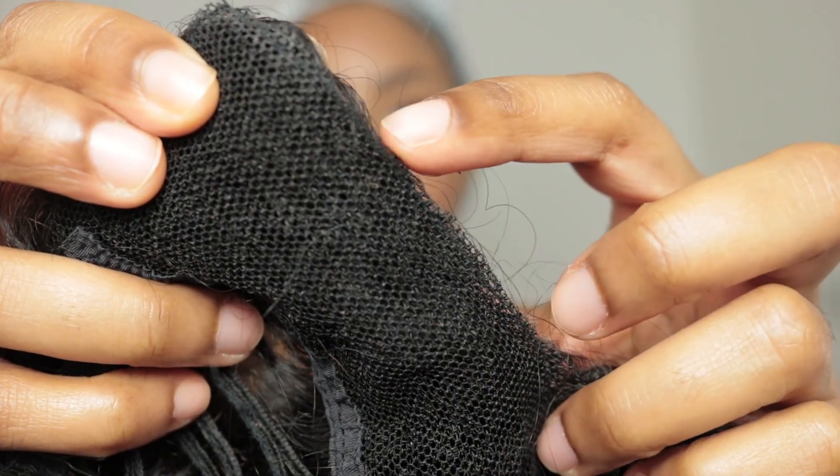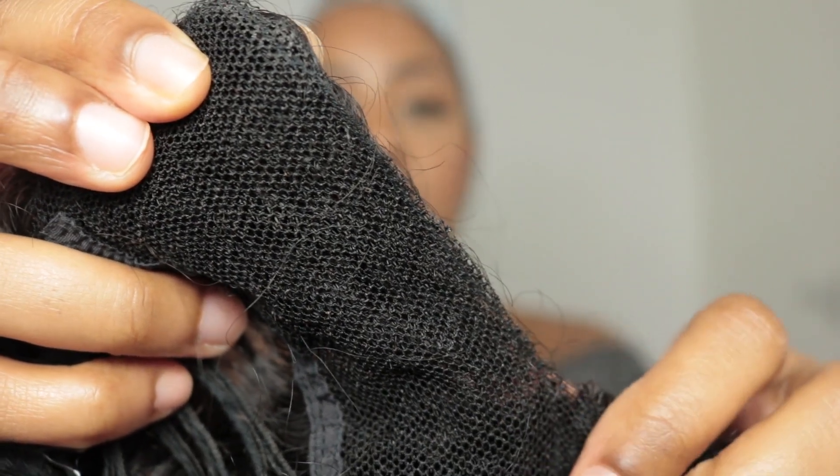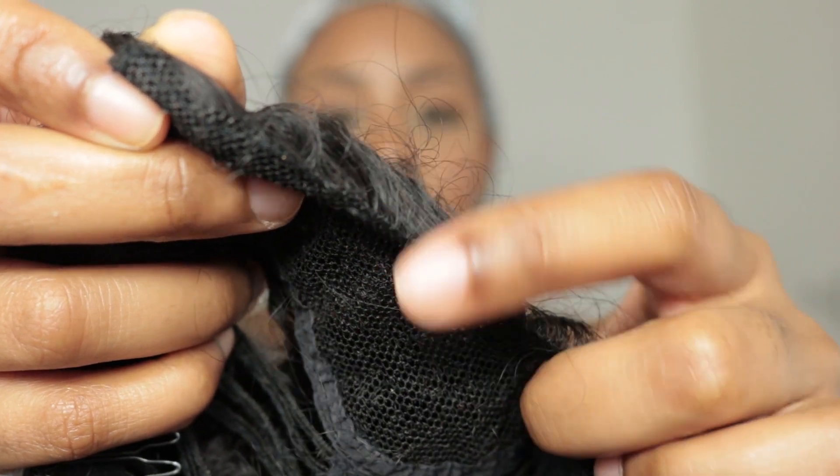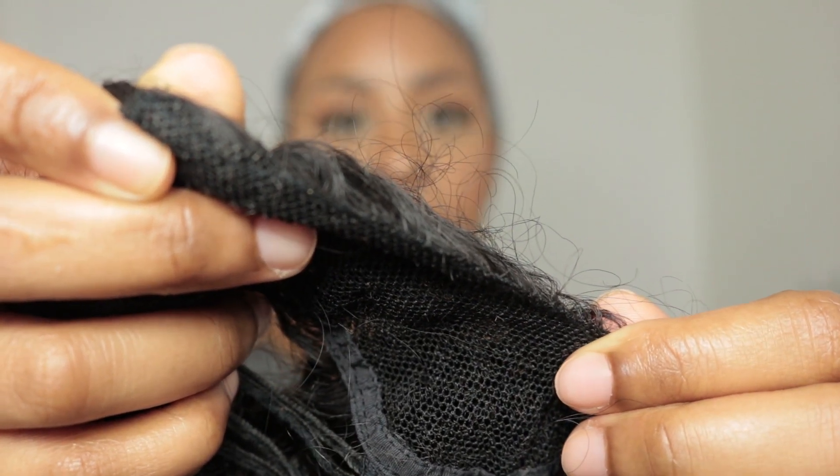As you guys can see, if you look closely you can see that there's a tiny row that hasn't got any hairs on it. On this tiny row is where you're going to apply your pins. You only need three pins on each side, and I will show you guys — I'll do one side to show you how to apply these pins.